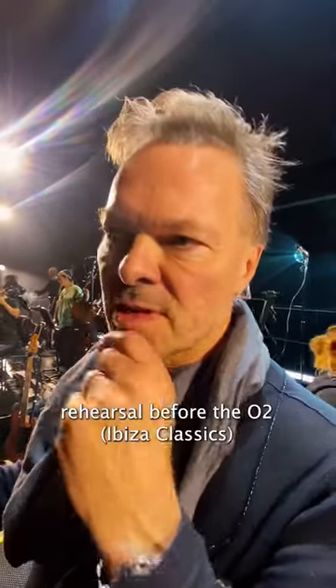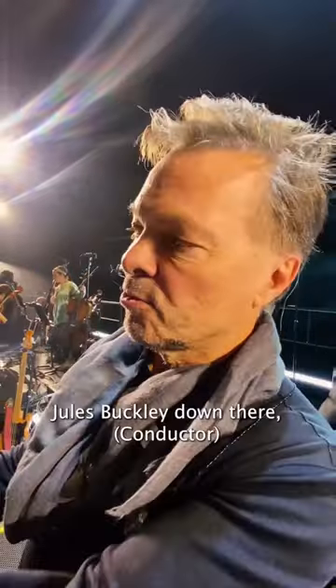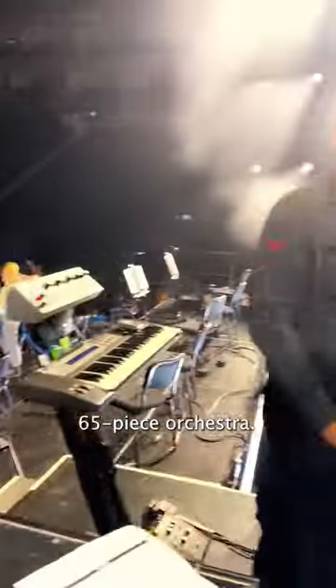We just finished rehearsal before the O2 — just give you a bit of an idea of the setup. Jules Buckley down there, 65-piece orchestra, and a core band around me.